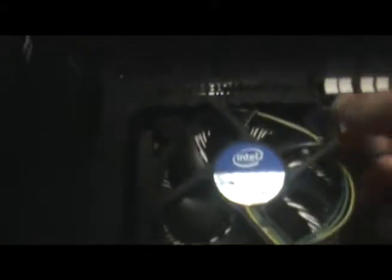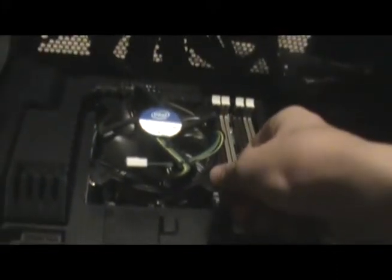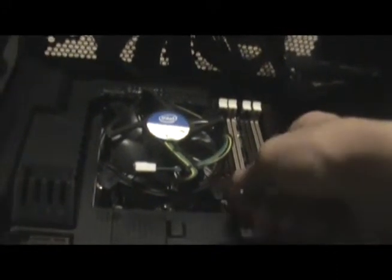The idea is to pop those down into place.